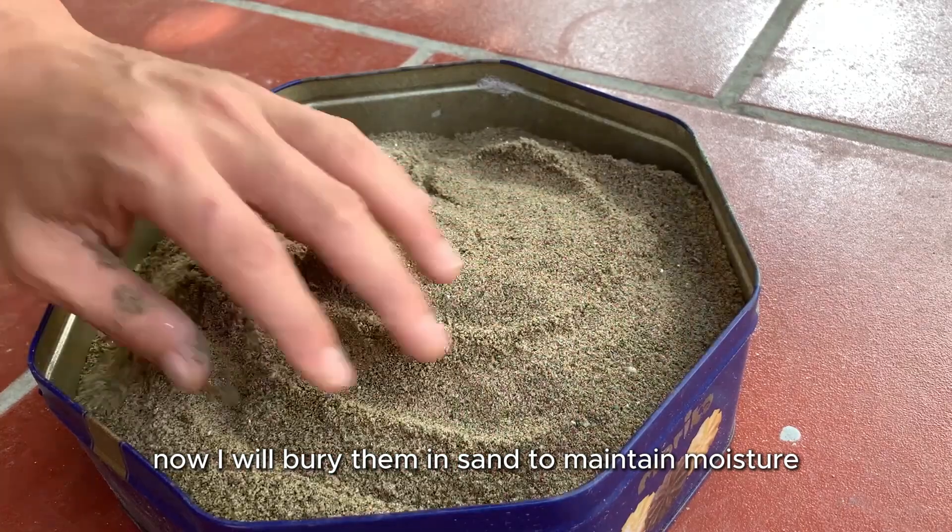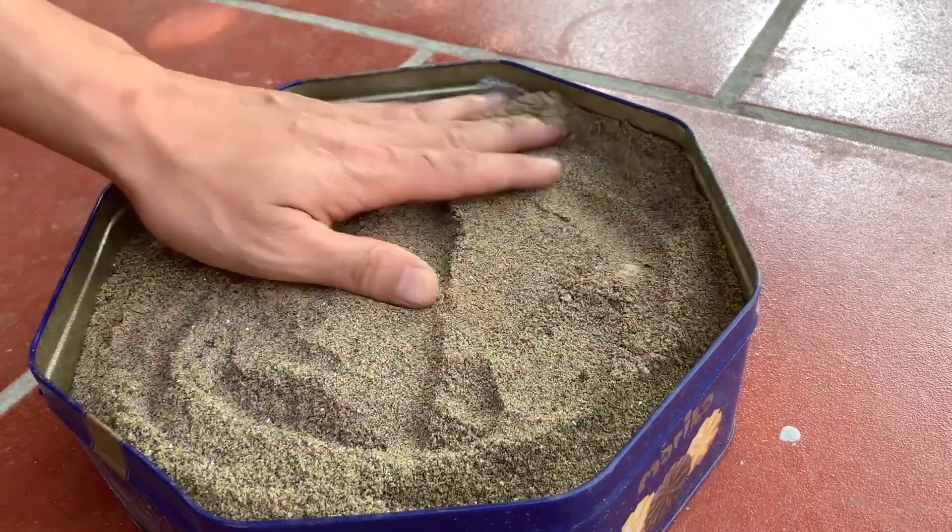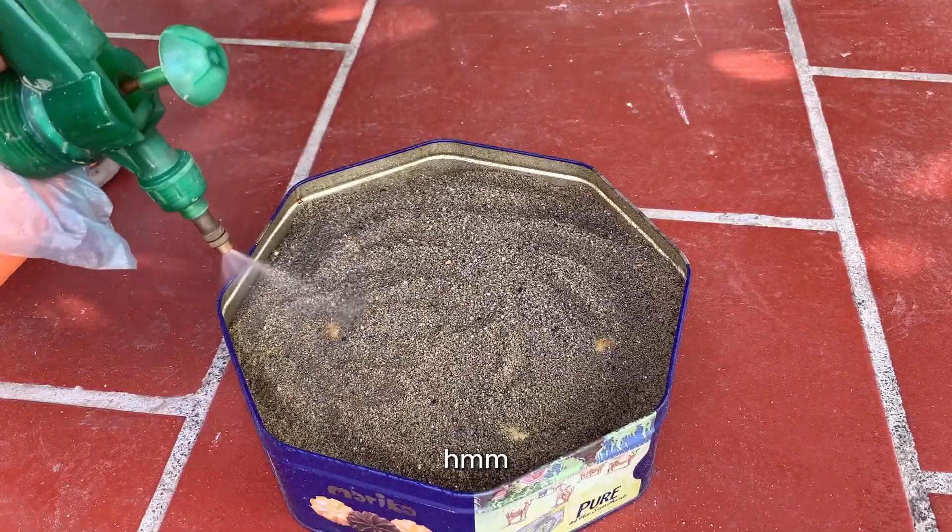Now I will bury them in sand to maintain moisture, to stimulate the potato plants to root and germinate.